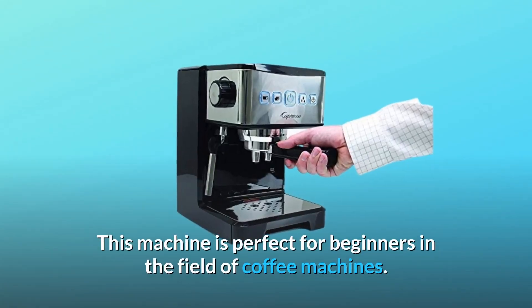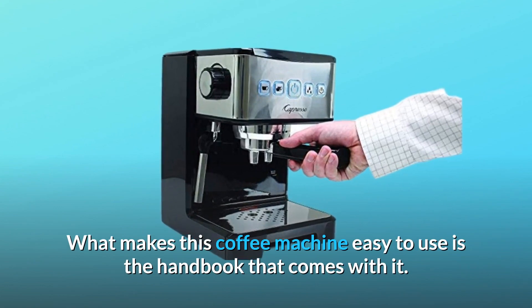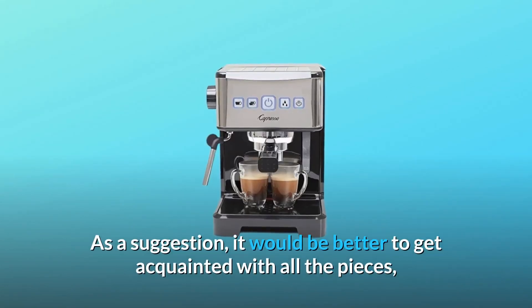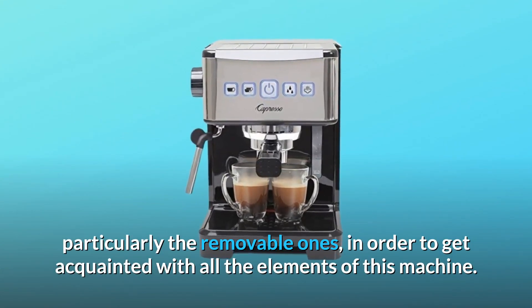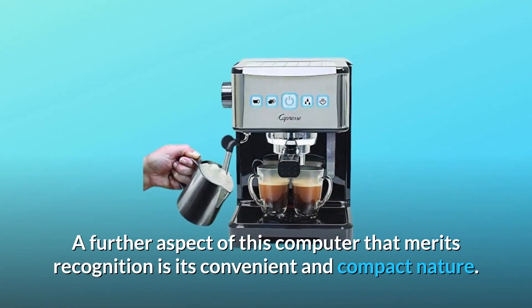This machine is perfect for beginners in the field of coffee machines. What makes this coffee machine easy to use is the handbook that comes with it. As a suggestion, it would be better to get acquainted with all the pieces, particularly the removable ones, in order to get acquainted with all the elements of this machine.